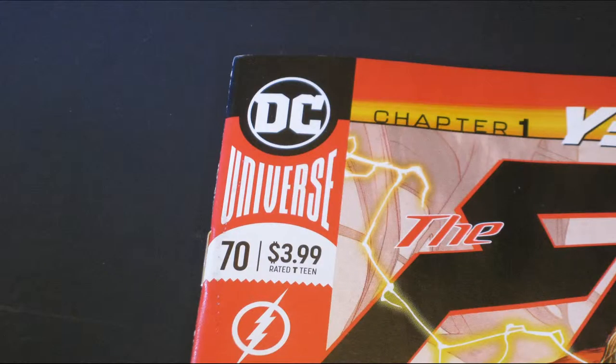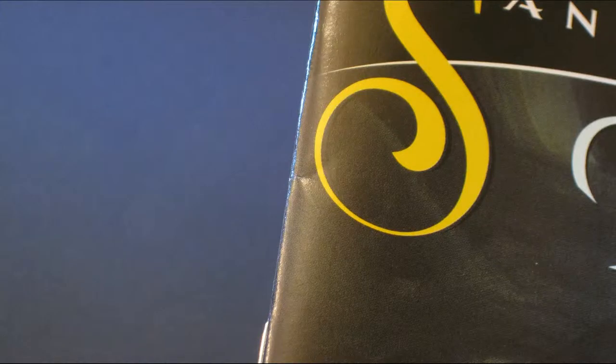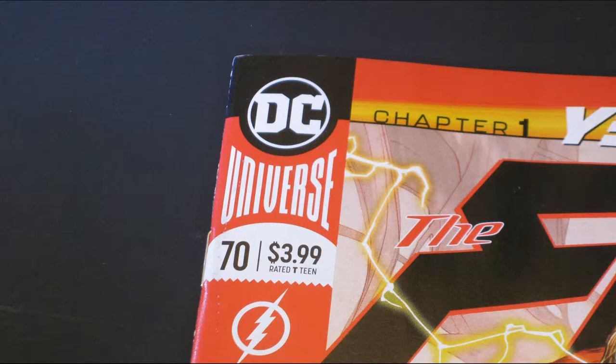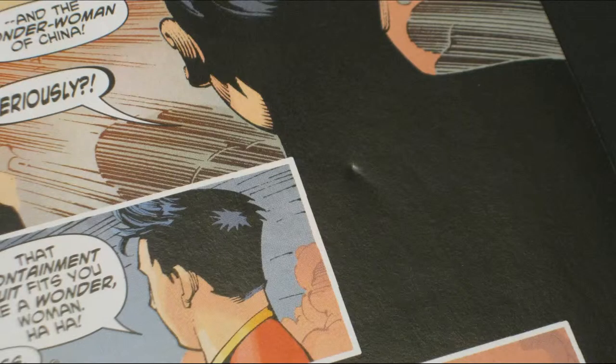Each one of those spine stresses — each one of those little marks — is counted as one-tenth of a point. Each chip is a tenth of a point. Corner blunting is the same. Dents are the same, unless they're the size of a dime or a quarter, then you get half a point off or a full point off.